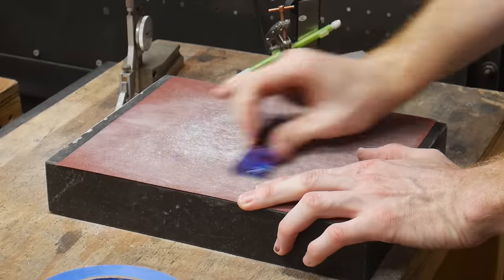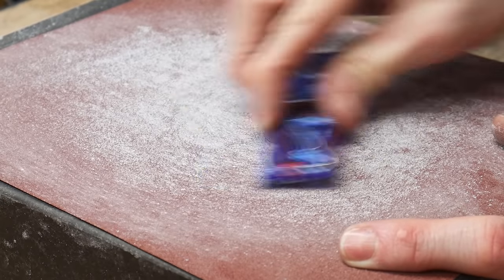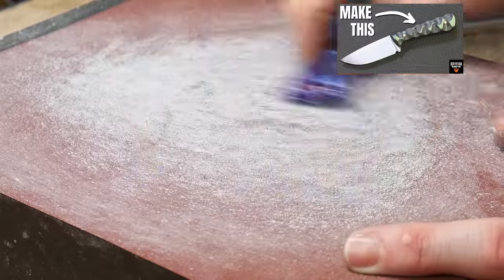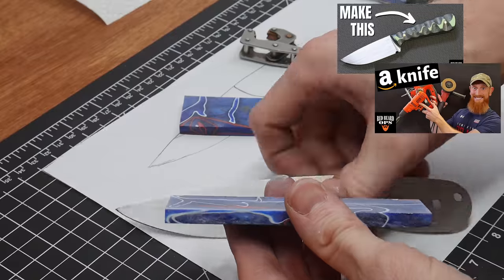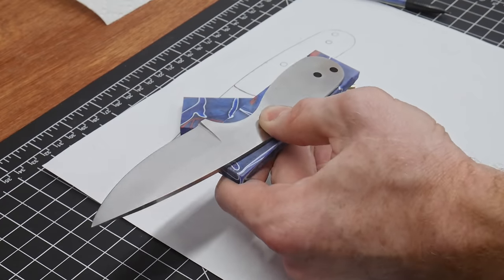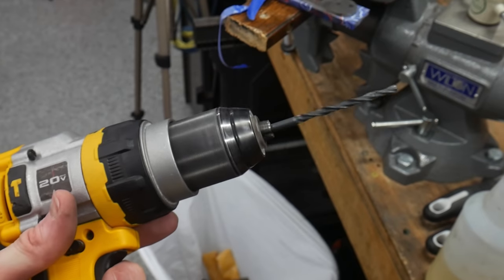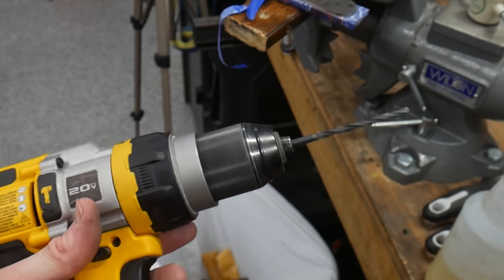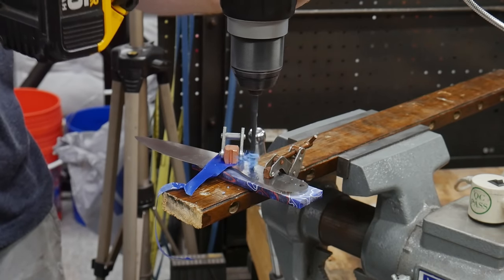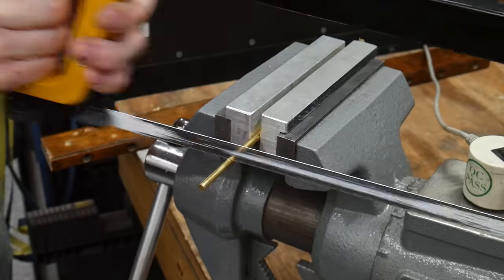Now it's time to start working on the handle. There are multiple ways to handle a knife, and this is just one of those methods. I have a handful of video tutorials on how to make your first knife that use slightly different handle-attaching methodologies. While this method worked out just fine, I think I like the stacked scale technique a little better, even if you're using a hand drill. The basics here are to get the holes drilled in your handle scales using your knife blank as a drill guide.